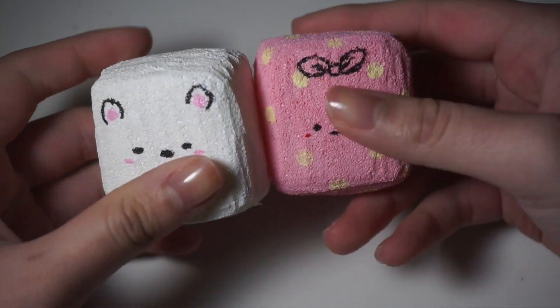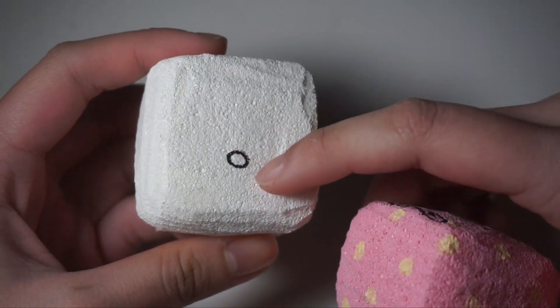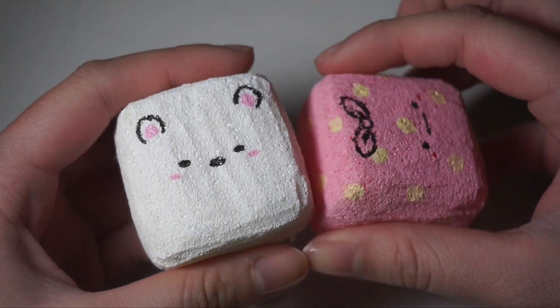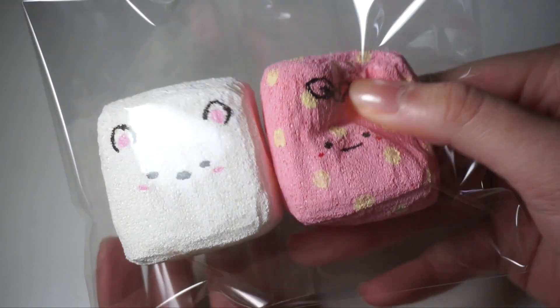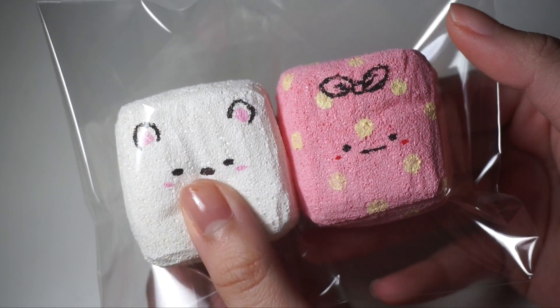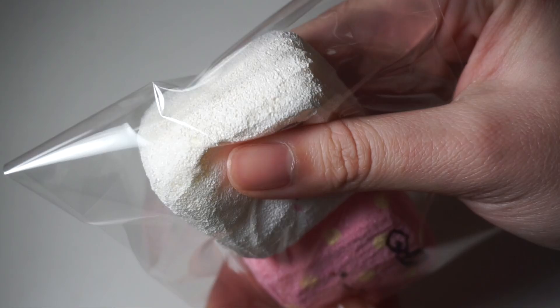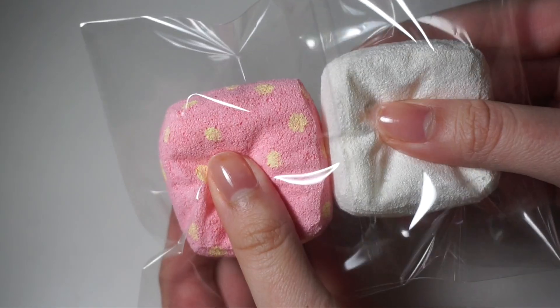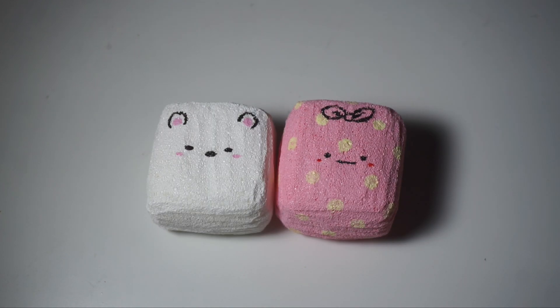Alright guys, so here are the finished squishies, and I absolutely love how they turned out — I think they're really cute. I also added a little tail to the bear on the back. If you like this video, please be sure to give it a big thumbs up, and don't forget to follow me on Instagram at Pastel Noodle and tag me if you actually make these DIYs. I hope you guys have a great rest of your day — thank you for watching, bye!